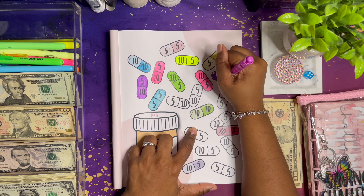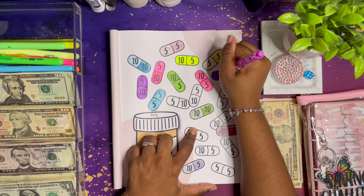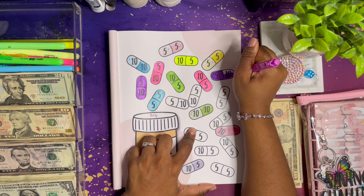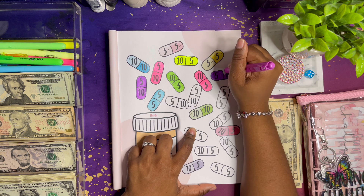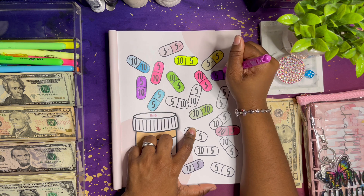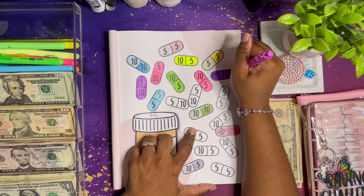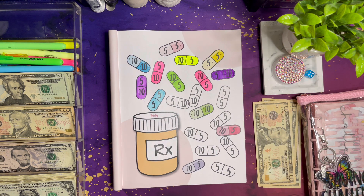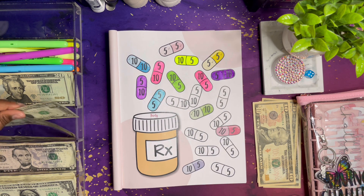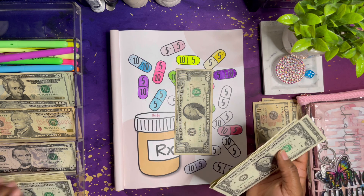I do have some new challenges coming, y'all, and I'll show you all those when they come in. I'm not going to be doing them right now because I'm focusing on the challenges that I'm doing right now. But they are super cute. Okay so that is $15, so we'll do 10, 11, 12, 13, 14, 15 — we can get rid of some of these ones.